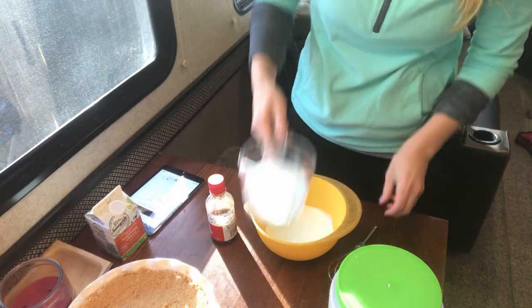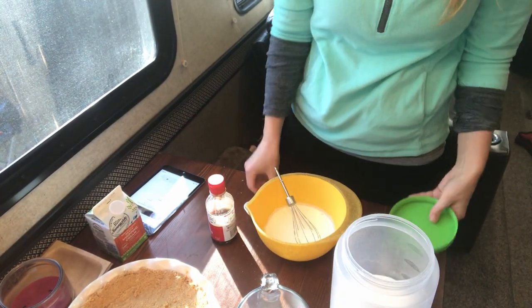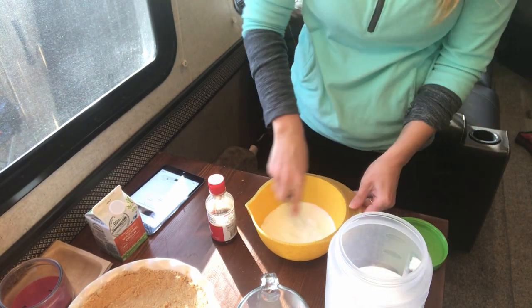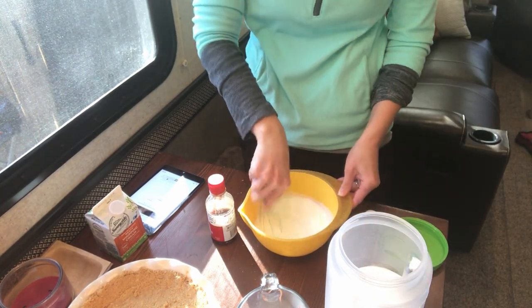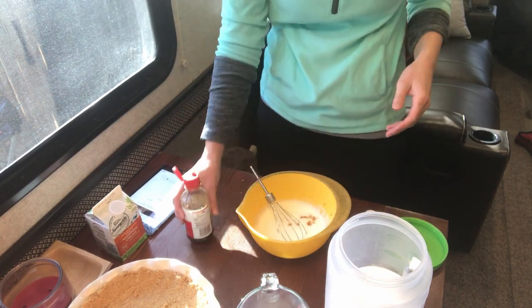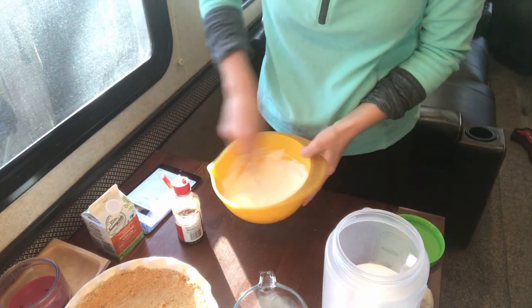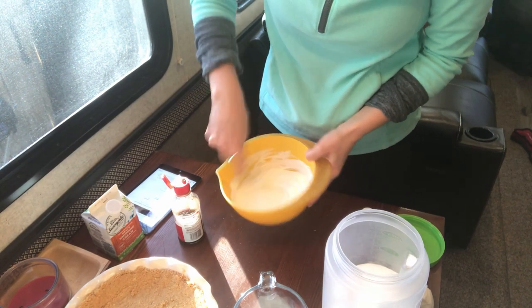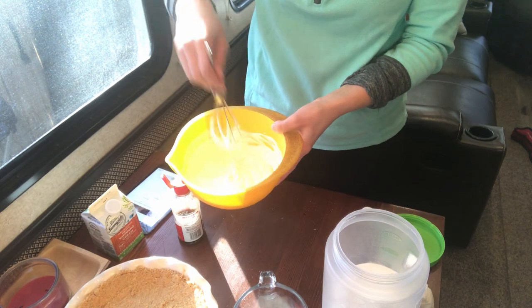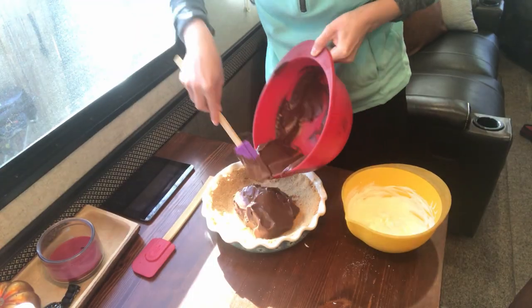Moving on to the whipped topping — my favorite part, but only if it's homemade. It's super easy. All it is is sugar, heavy whipping cream, and vanilla. You just kind of swoosh that around — your arm will probably fall off because you swish it for at least 10 to 15 minutes. Until you get that good consistency with peaks, and then it's perfect and you can just throw it on your pie.